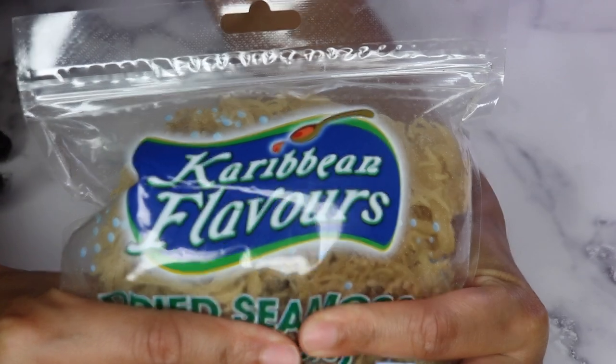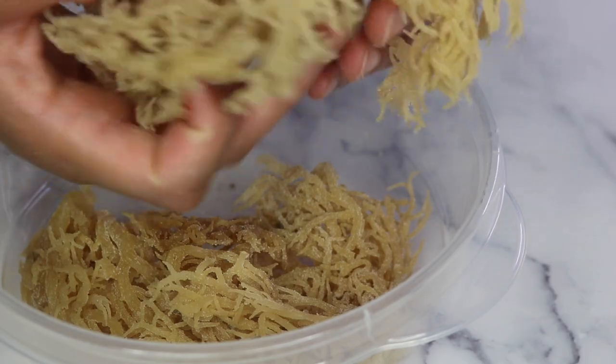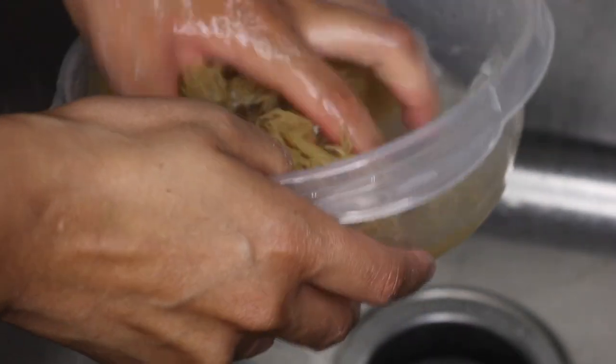I'm adding about one and a half cups of sea moss into a Tupperware container. Now I'm going to transfer the sea moss over into my sink and wash it off really good. You want to make sure to get all of those salt crystals off.